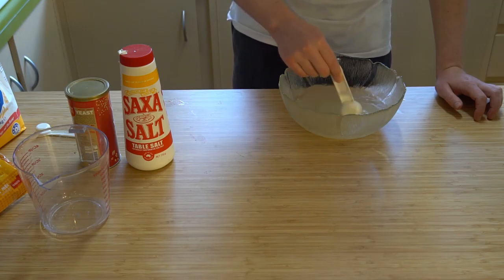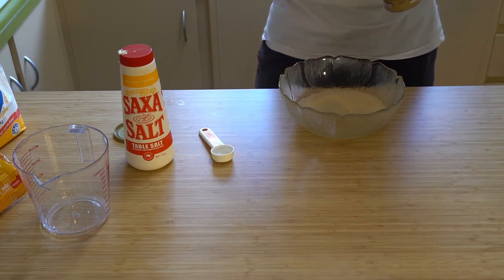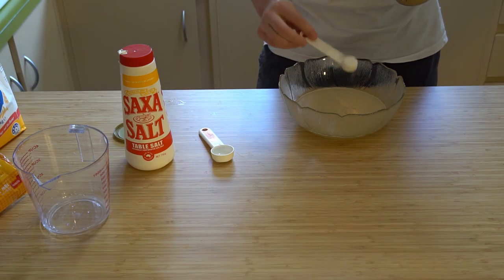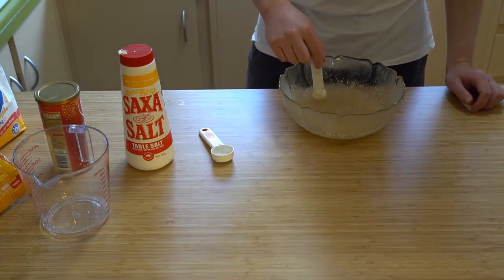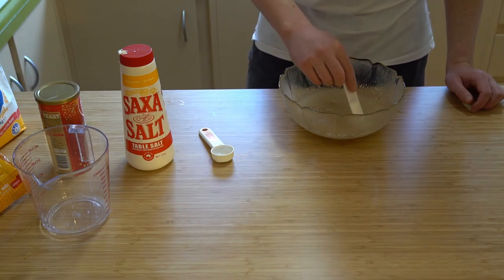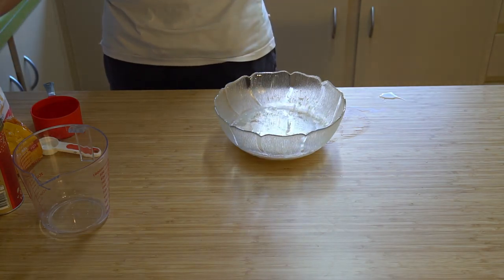Once the sugar and the salt has been dissolved we are then going to be adding in yeast. From the recipes I've looked at it's just a packet of instant yeast. I don't have that so I kind of had to make equivalents with the instant yeast I have, and then we just mix that around until it's all foamy.